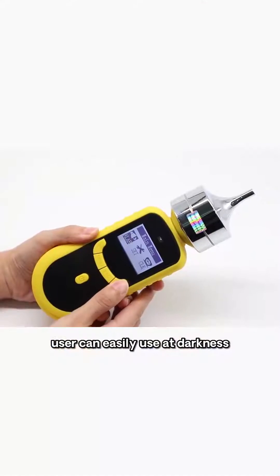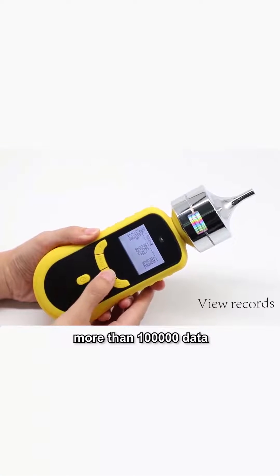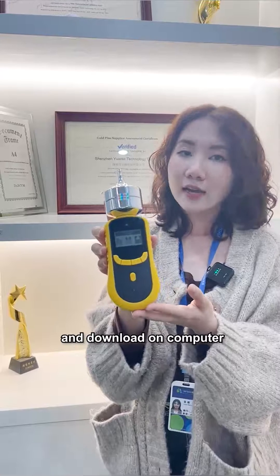With the backlight function, users can easily view readings in darkness. In addition, its optional data logging function stores more than 100,000 data records on the device, which can be downloaded to a computer.